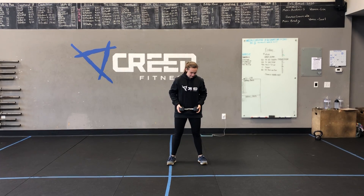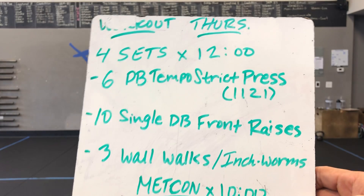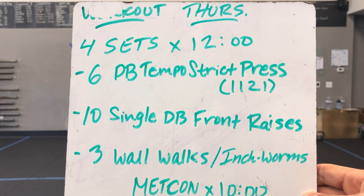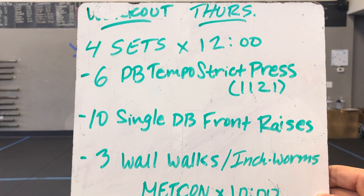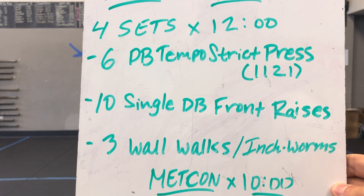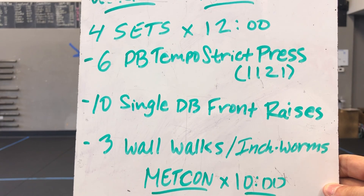For our workout, we've got four sets on a 12-minute clock. There's no EMOM here, so we're not guided by a certain time per rep — we have a certain number of reps but not a set time window. You're trying to get four sets of all three movements. Ideally, one full set — the six, the ten, and the three — is done within three minutes, so we finish right around that 12-minute mark.